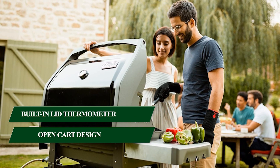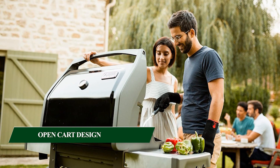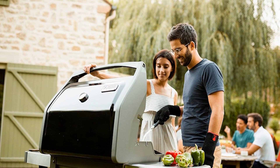The grill's open cart design includes six tool hooks and two large durable all-weather wheels for easy mobility. This design provides convenient storage space and accessibility for your grilling tools and accessories.